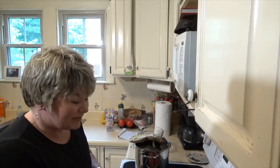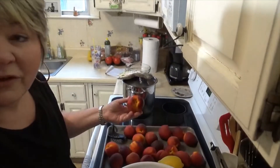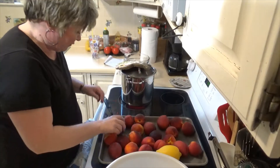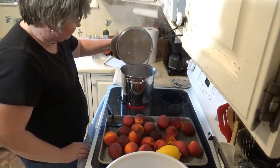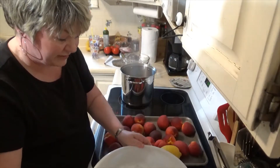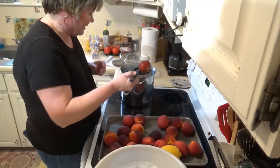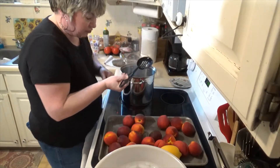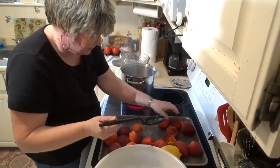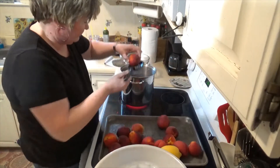I'm going to show you first how to get the peels off of the peaches, which is very hard to do. The peaches are a little small this year but they are delicious. What I've got here is a pot of boiling water and an ice bath — just nice cold ice water. This one has a bit of a bad spot so it'll be a good one to use. I'm going to drop a few in and let them go maybe a minute.